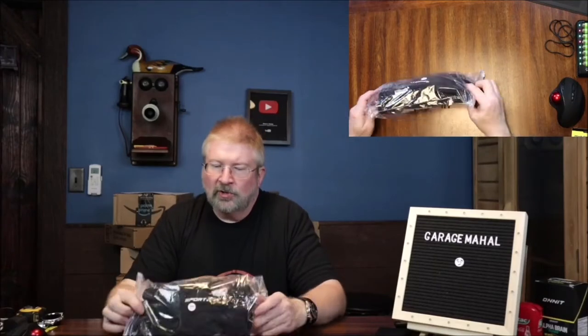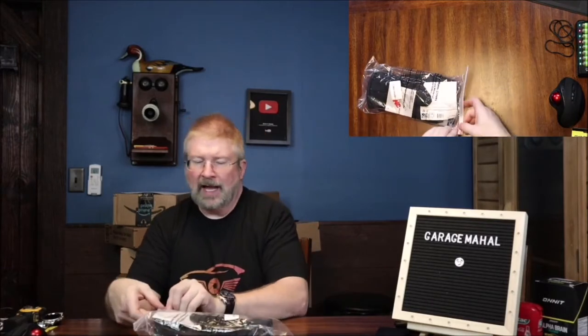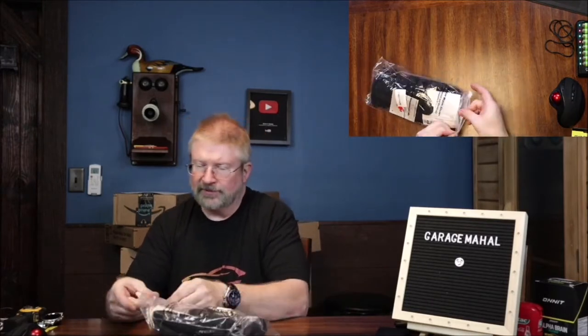Hey, Brian from Garage Mahal. Today I have 3M Finsulate gloves. This is their support model. I absolutely love the Finsulate entire line.